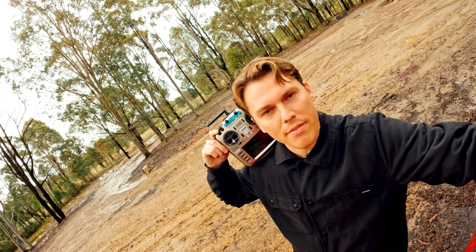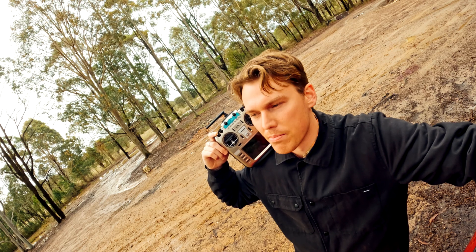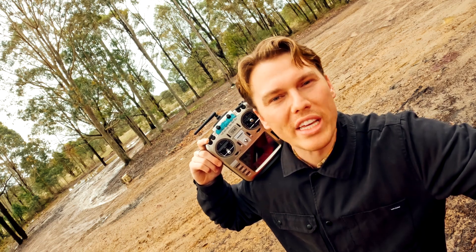I know a bit and I'm going to share stuff that's going to help your drone fly better. Because some people have got their setup — they've got all the gear and no idea.